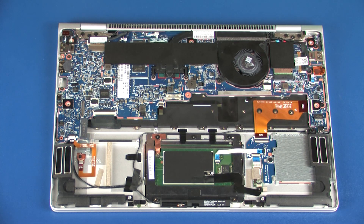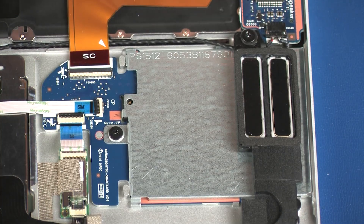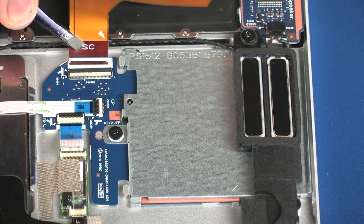Using minimal force, lift the locking bar up on the SmartCard Reader Board ZIF connector, and disconnect the SmartCard Reader Board ribbon cable from the SmartCard Reader Board.